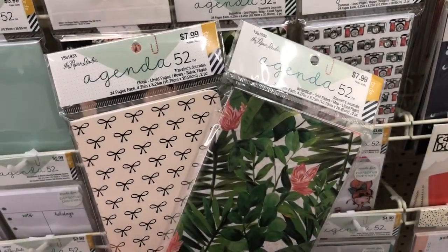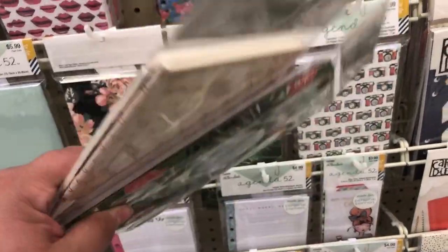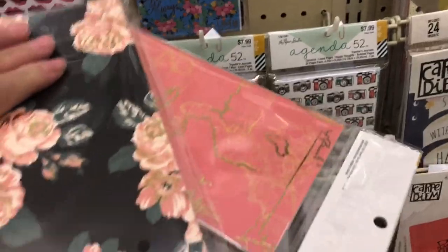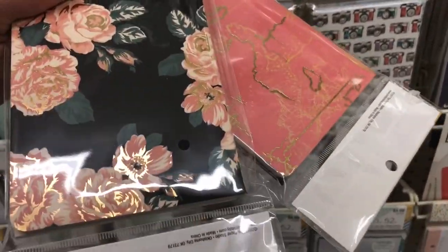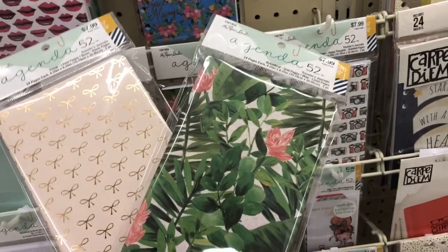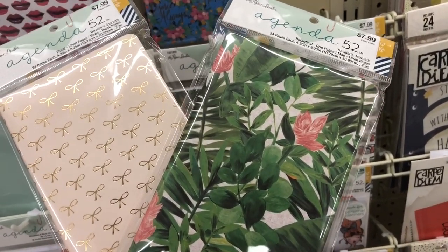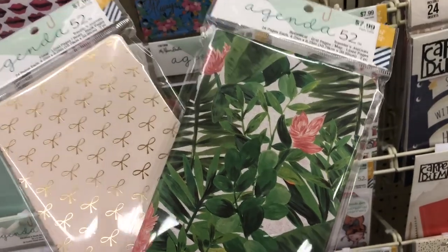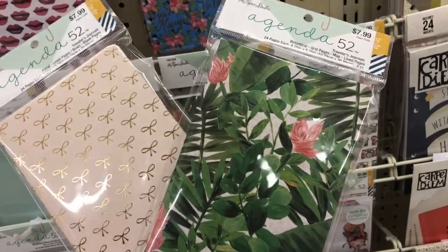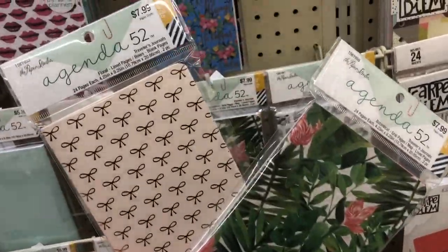I've also picked out two packages of these — the Paper Studio brand of the Traveler's Notebook inserts for the standard size. Look at the designs! You get two in here: one has lined pages, one has solid. These are the most buttery, smooth, thick, and sturdy, beautiful TN inserts I've ever seen. I love to make my own, but I'm not going to pass this up — and they're 30% off. I've got lots of cute things and I'll be sure to film a haul.